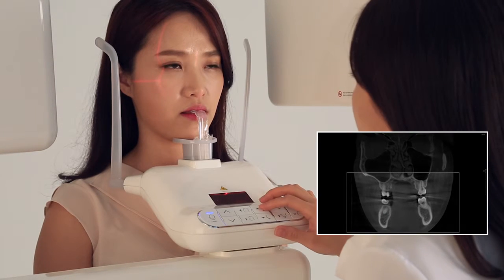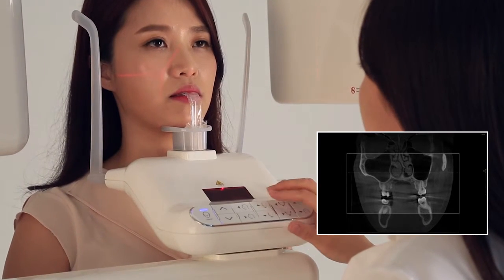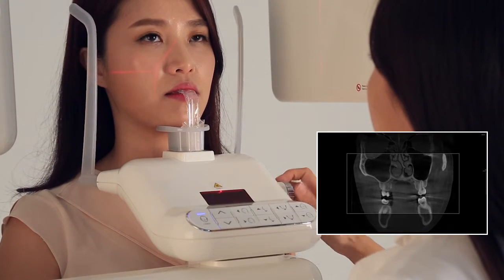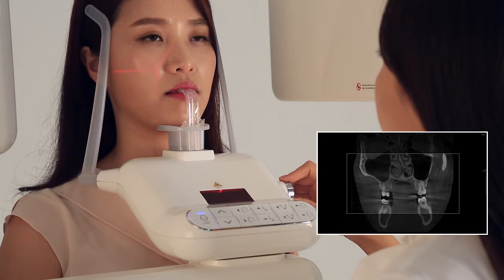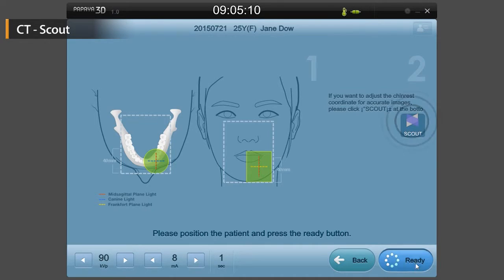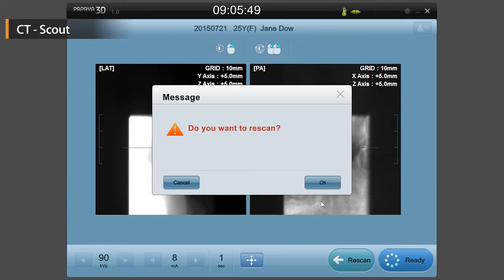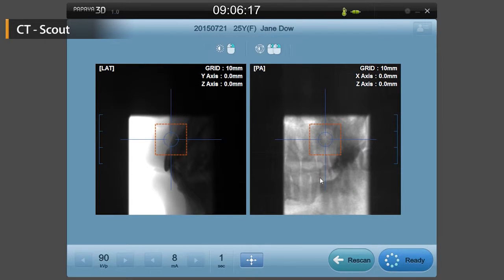Follow the instructions on the following screen if a dental root located in the maxillary sinus or the maxilla is not visible. If you would like to obtain a more accurate image for a specific tooth before the CT scan, then the scout scan should be completed beforehand.